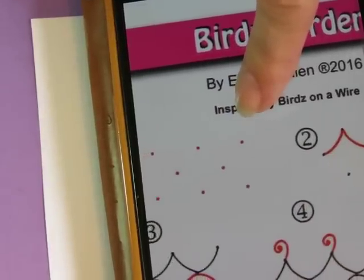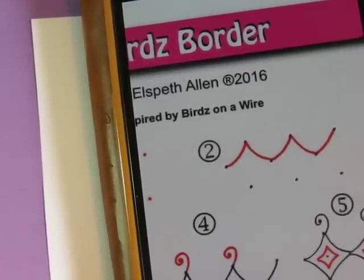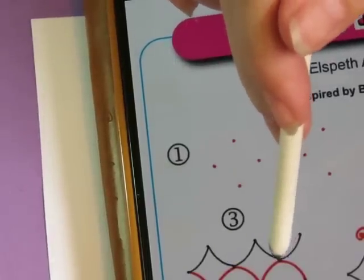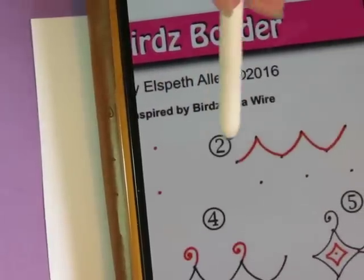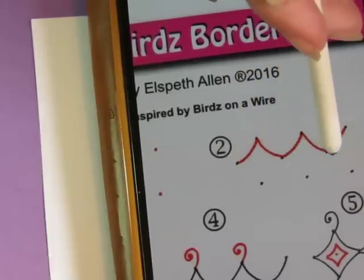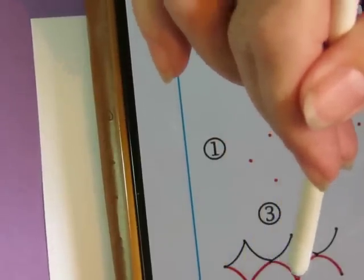I'm not sure I'm actually going to use that. I may just use dots to tell me where things should connect. Then you go up to that dot and back down, up to that dot and back down. And then on this side you do the same thing but upside down.